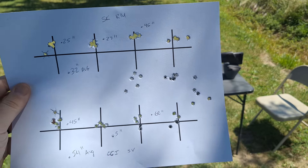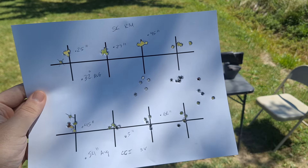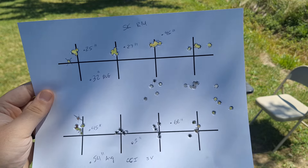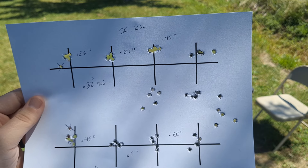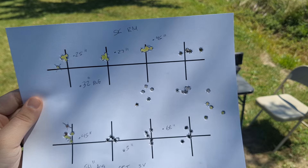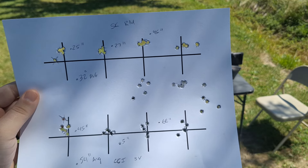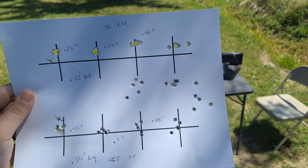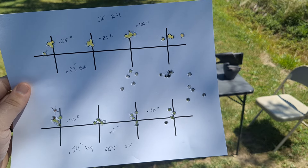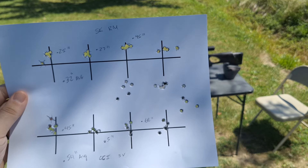SK Rifle Match does really well. I went out on a whim and picked it up at my local gun shop because somebody went in and bought all the Lapua Center X — all the cases, not just bricks. I can't complain with the SK Rifle Match, definitely not disappointed. It's $11 a box compared to $18 a box for Lapua Center X, and if it's doing this good all the time — I've tested it for several days and it performed very well. I wish the CCI did better, but for not cleaning the barrel and shooting it with SK powder residue, still just a hair over MOA at 0.52 of an inch — I'll take it. Thanks for watching, see you on the next one.